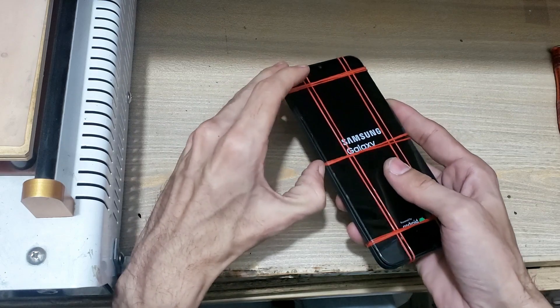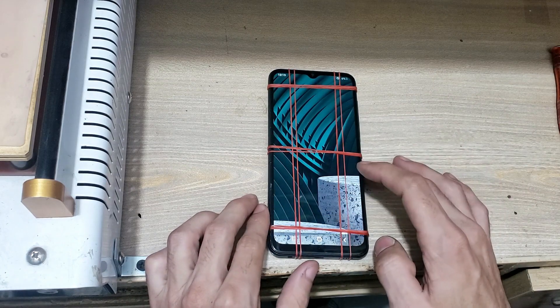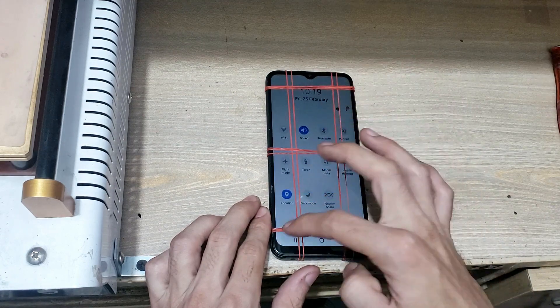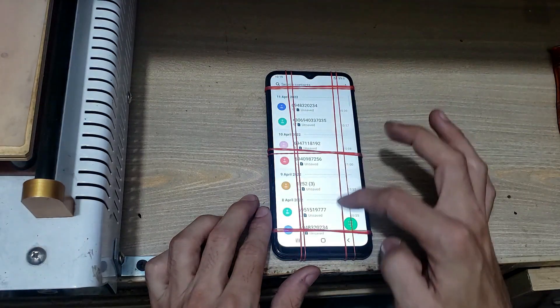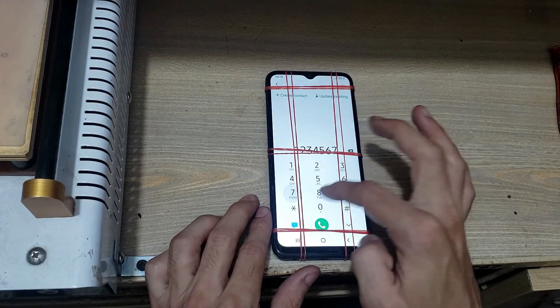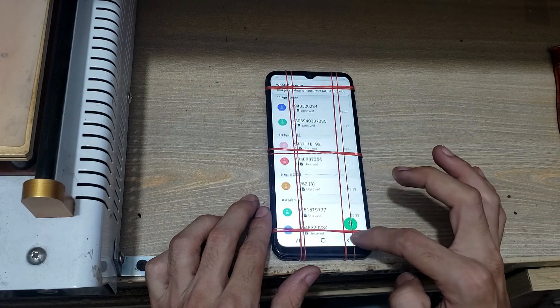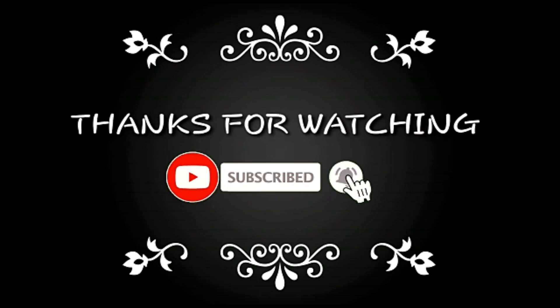Thank you for watching. See you in the next video. Before replacing the touch glass, must check display and touch working.